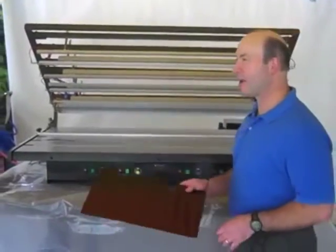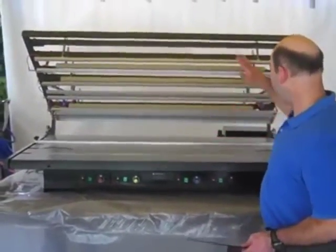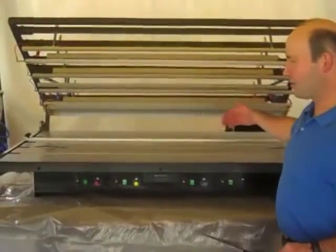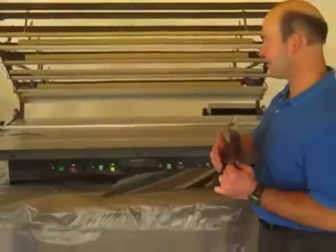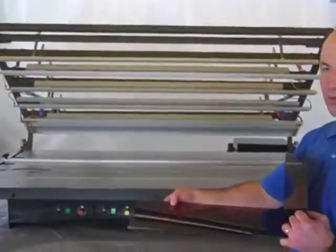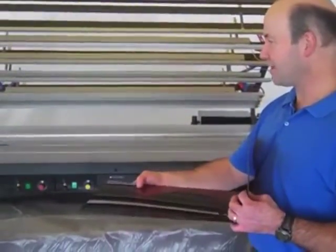This is our ARK 125 bending table. At this point, I've got four heat trays, so I have the option to heat four different areas of my plastic. And because it's top and bottom, I'm heating both sides, which reduces my production time — the amount of time that I need to heat it.